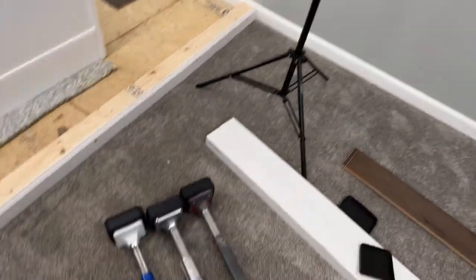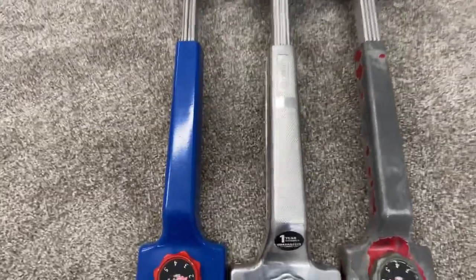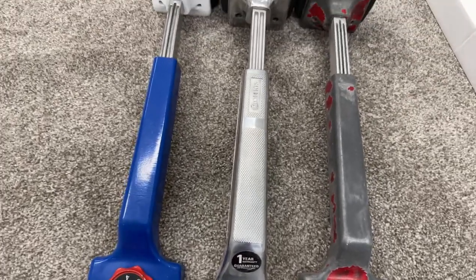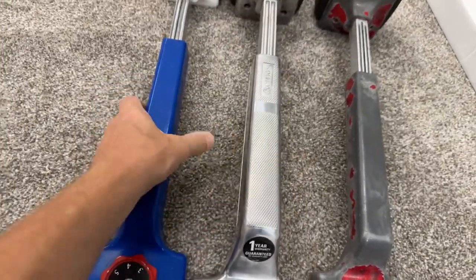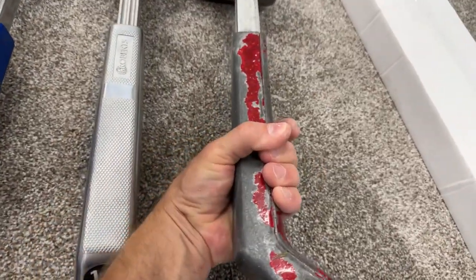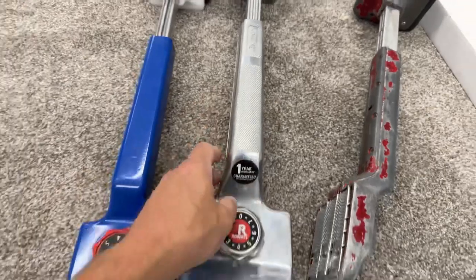Watch this beast right here. Check it out — even the handle and everything is just fatter. My hand just barely goes around that. I can overlap really nice there, and I can overlap even more right there. Barely can reach my fingers around that. That is freaking awesome.